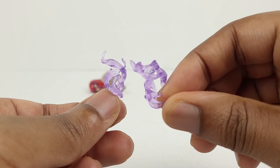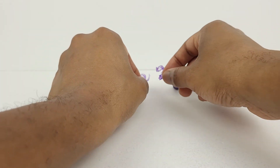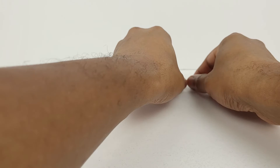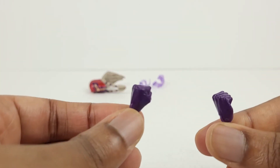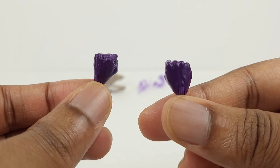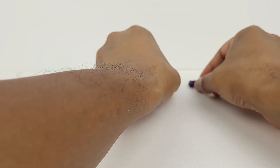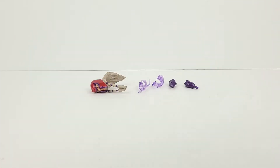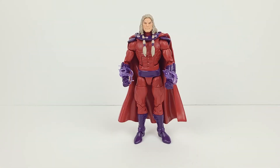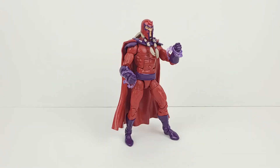Here's a look at the purple magnetic effects, which are very cool-looking. Then here's the pair of fists. Here's a look at Magneto with the pair of fists and the magnetic effects. Next, here's Magneto with the alternate head sculpt, and here's Magneto without his cape.